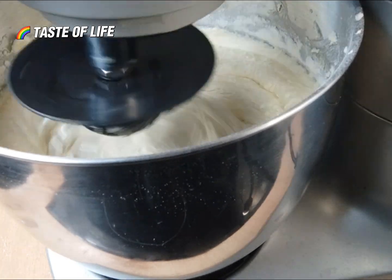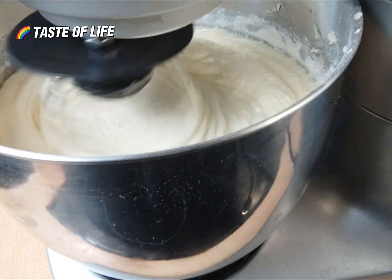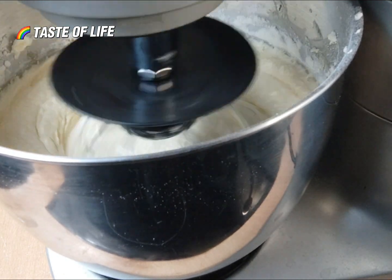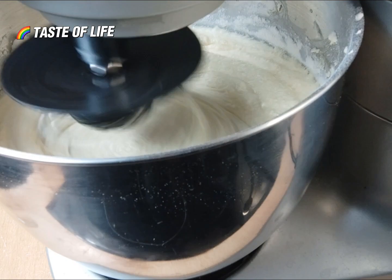When you get all the measurements right, you can bake a nice cake for yourself at home. You don't need to go to the bakery again — just get the measurements right and enjoy baking cake at home.